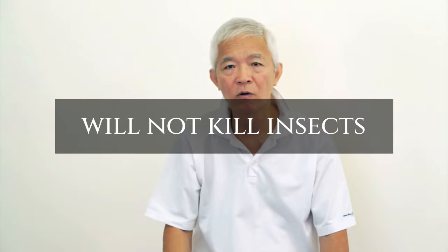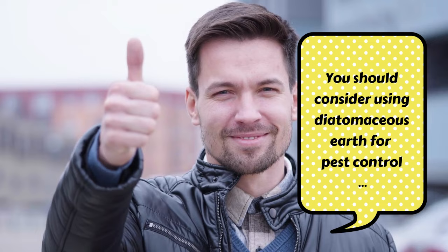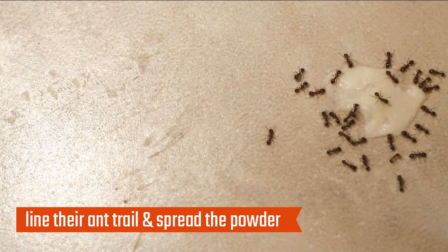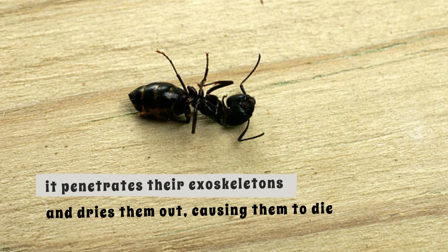Ants. Most of us have had the experience of finding ants in our homes, and while it may not seem like a big deal, ants can be quite problematic. If you have an ant problem, consider using diatomaceous earth for pest control. The easiest way is to sprinkle it directly on the area where ants have invaded. If you're dealing with indoor ants, line their ant trail and spread the powder along baseboards, floors, window sills, wall cracks, and other small areas where ants may have gained entry. When ants come into contact with diatomaceous earth, it penetrates their exoskeletons and dries them out, causing them to die.